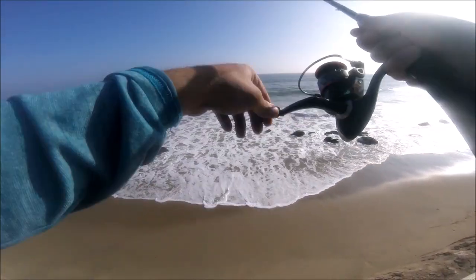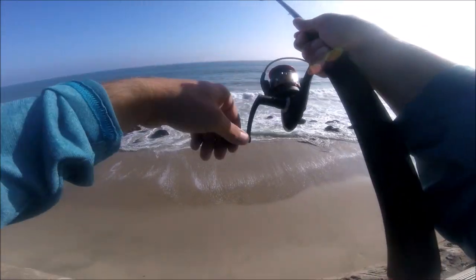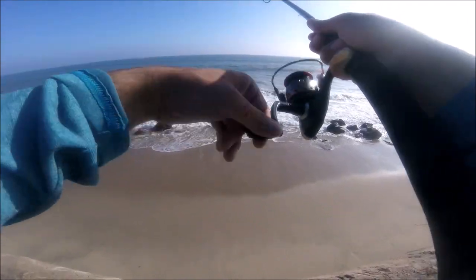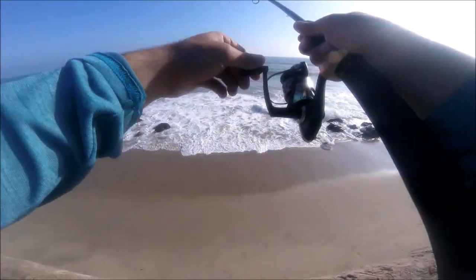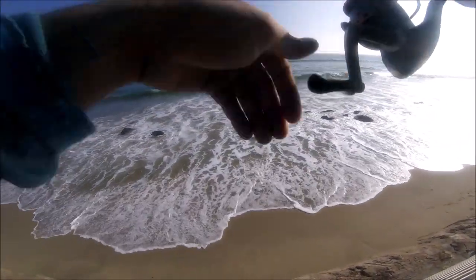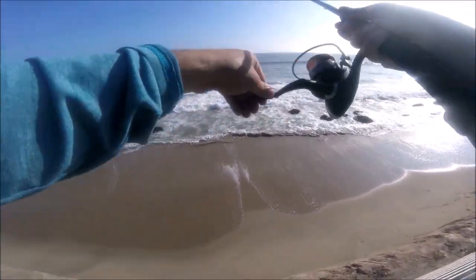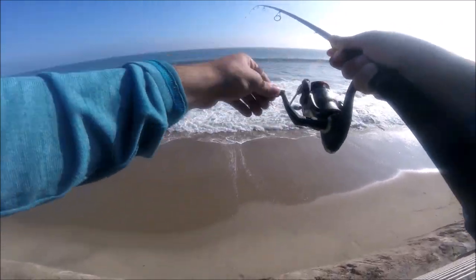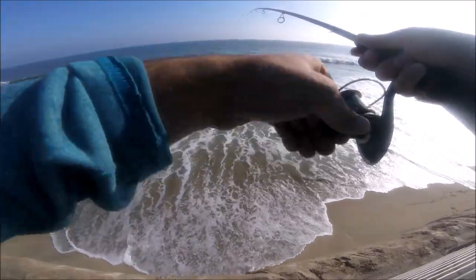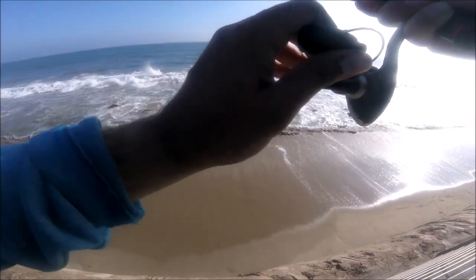We moved back up to our spot — first cast and I got a fish! It's fighting really hard with head shakes, so it's not a ray. It might be a leopard shark, I'm not sure. I'm really happy we actually got a fish today because I've been fishing for like two hours with nothing. First cast, guys, first cast!